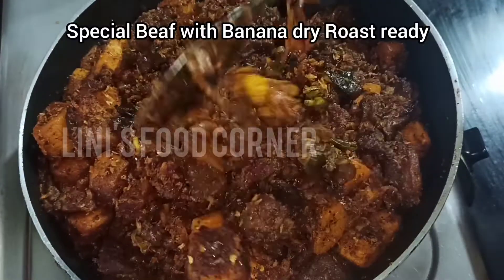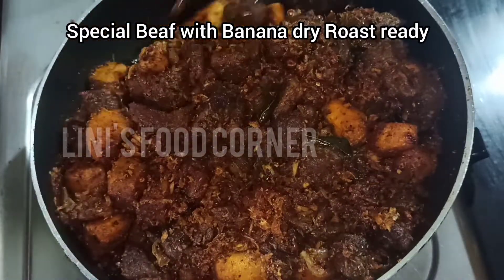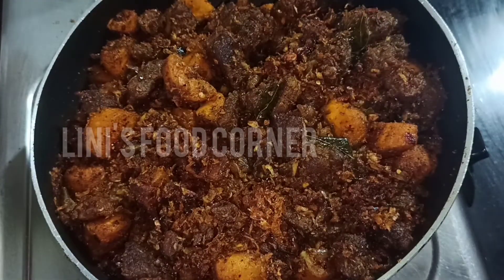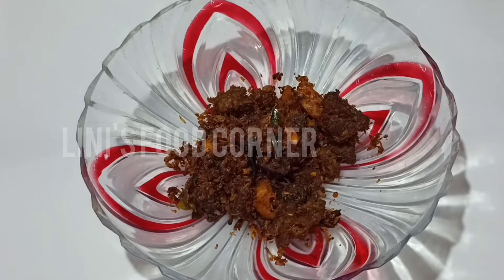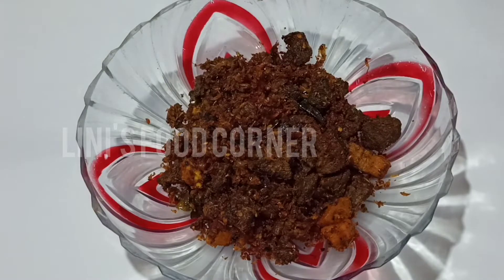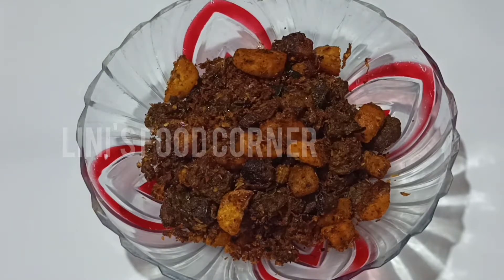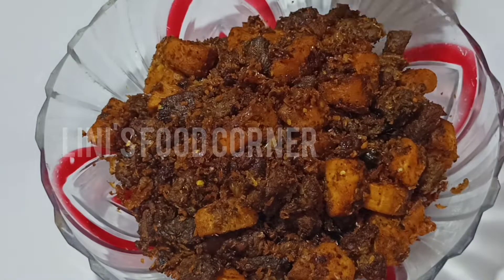Now we have beef with banana and dry roast. We have to taste the rice. We are going to have a taste.